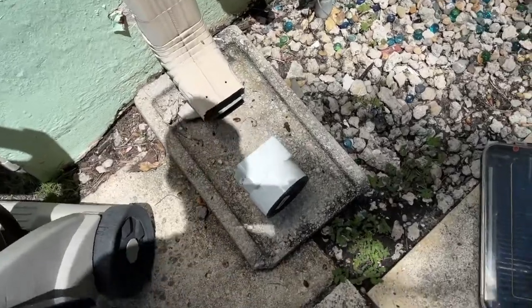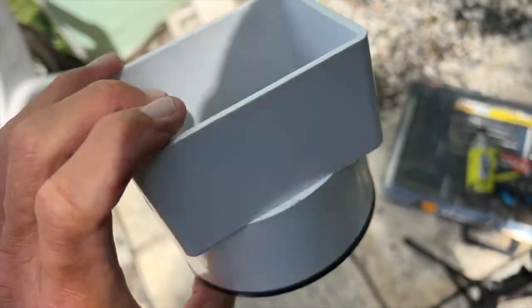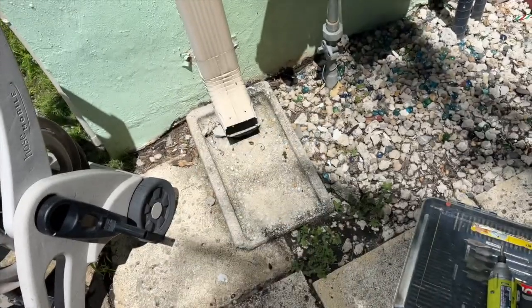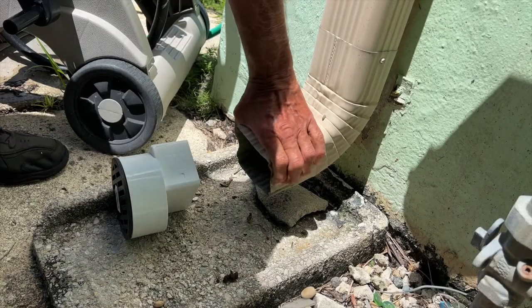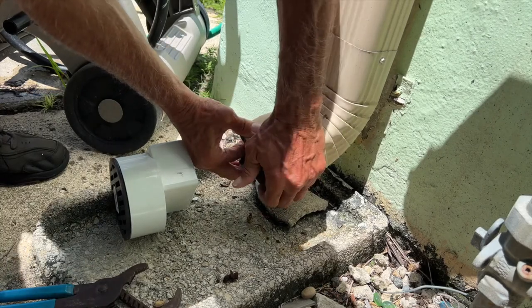We've been having a problem with rats getting in and I think they're coming up the downspout. So I bought this — it's two pieces: this front piece and the bottom piece, and it fits on the end of your downspout. We're going to go ahead and put it on there. I'm only going to use one screw, I think. I'm going to have to use two pairs of channel locks to do it. I've got to get it bent in and then up like that.